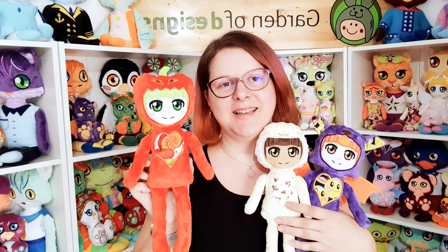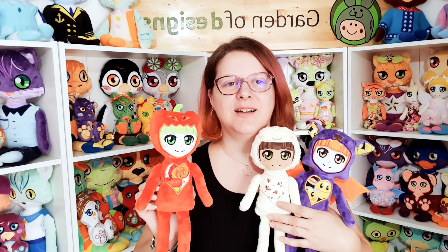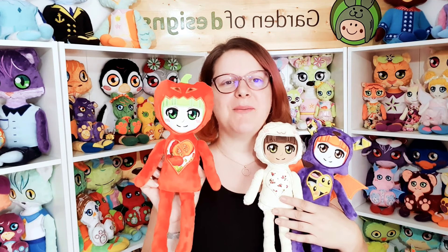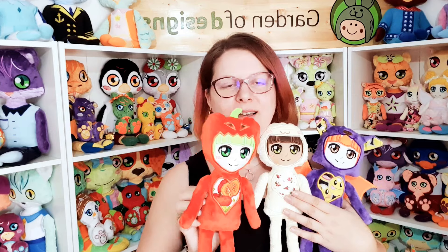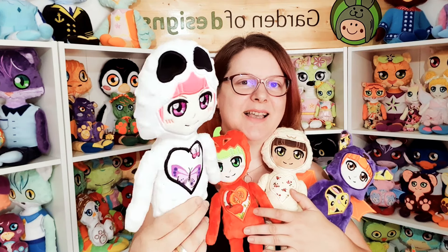The third one is a pumpkin — she is dressed up as a pumpkin. The whole collection of pajama party dolls is based on a little girl that dresses up as different characters. So we have the bat, the mummy, the pumpkin, and of course for Halloween we also have a ghost.